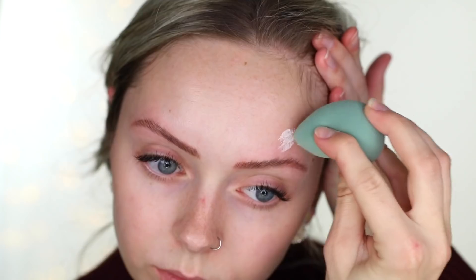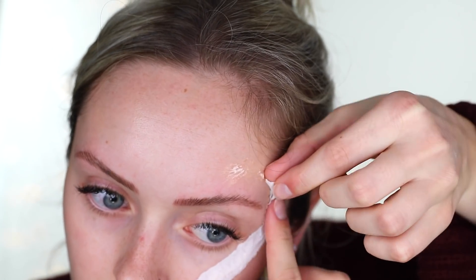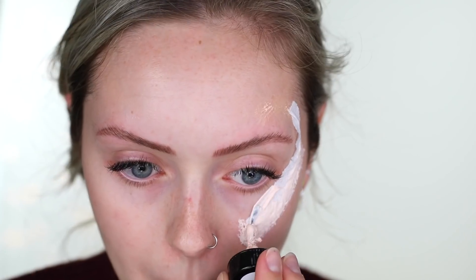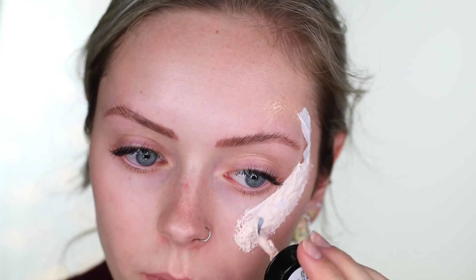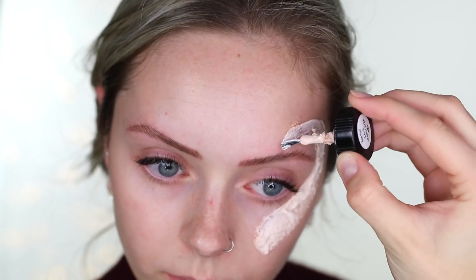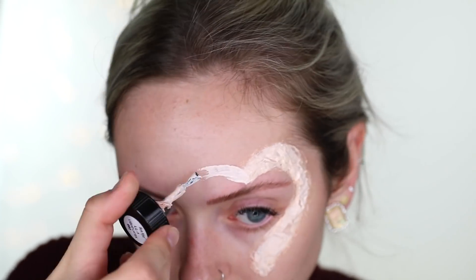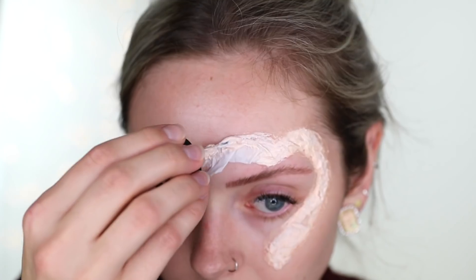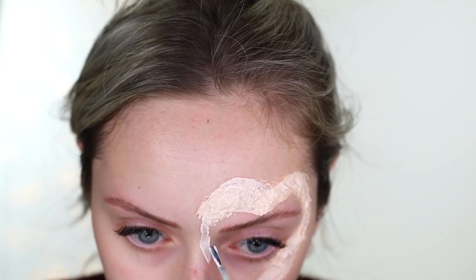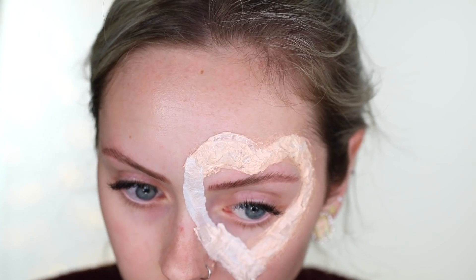Taking some liquid latex from Ben Nye and some tissue paper, I'm going to start creating the heart around my face. It's really easy — you just layer the latex and the tissue paper on top of each other in the shape you want. It looks really gross until you start painting on it and camouflaging it into your skin. This is always the part that kind of tricks me and makes me second-guess the look, so I just have to push through and keep going until it looks how I want it to.